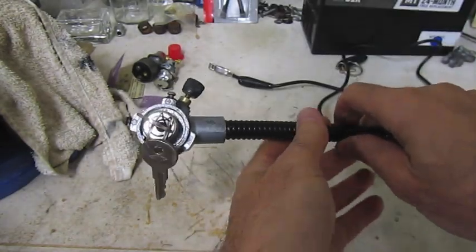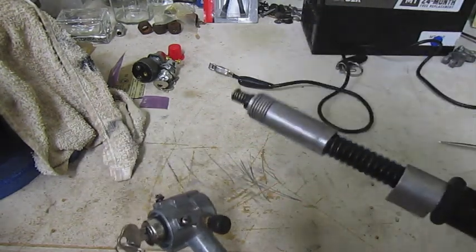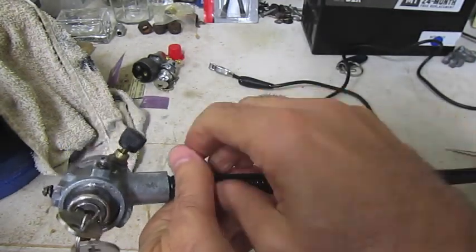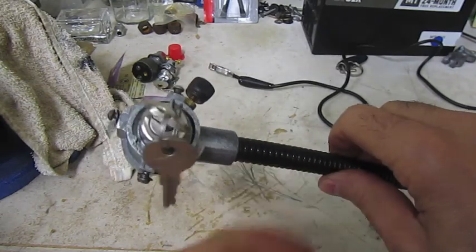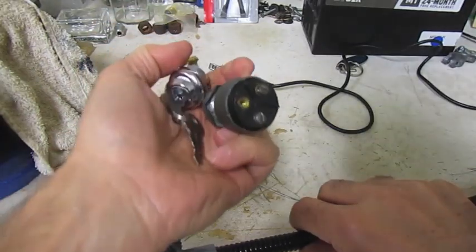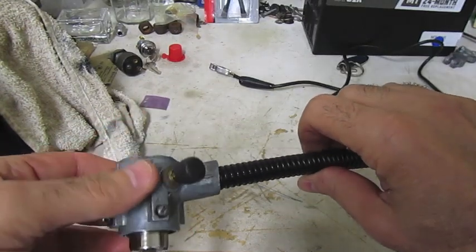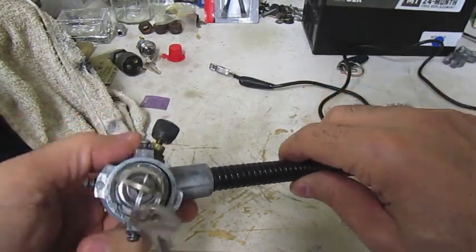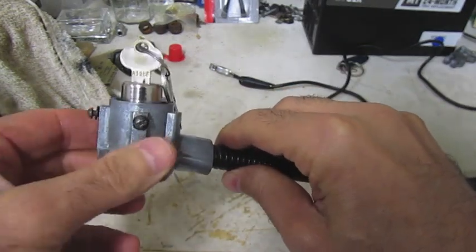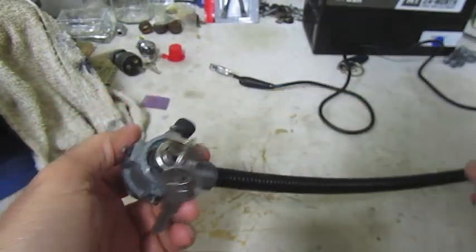This is the Model A. So this is close to an original Model A switch, which is the pop-out switch style and the armored cable. How is this different from some of these aftermarket switches here? So different in a lot of ways. The big difference is that this housing — the switch housing and the cable — they're integrated. They're bonded here together, so the switch doesn't come off or is separate from the cable. It was originally, I think, a security design like that.